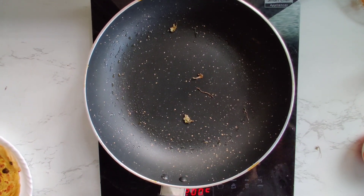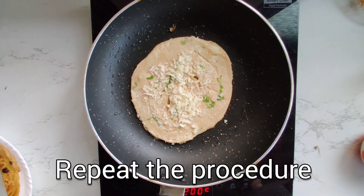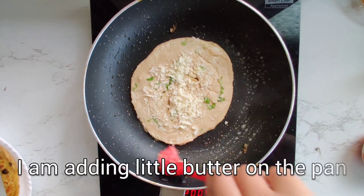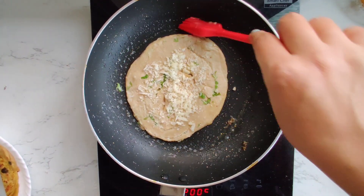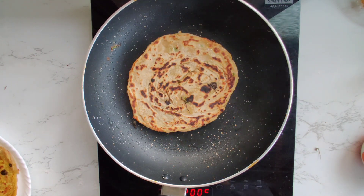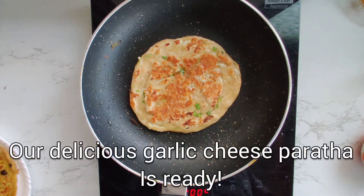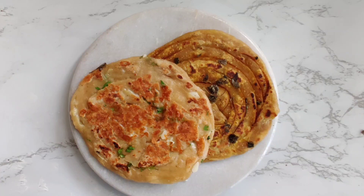Moving on to our second paratha — we place the cheese paratha on the pan and fry it nicely. The cheese paratha is a little delicate, so make sure that you don't break it while turning. We are done with our cheese paratha too.